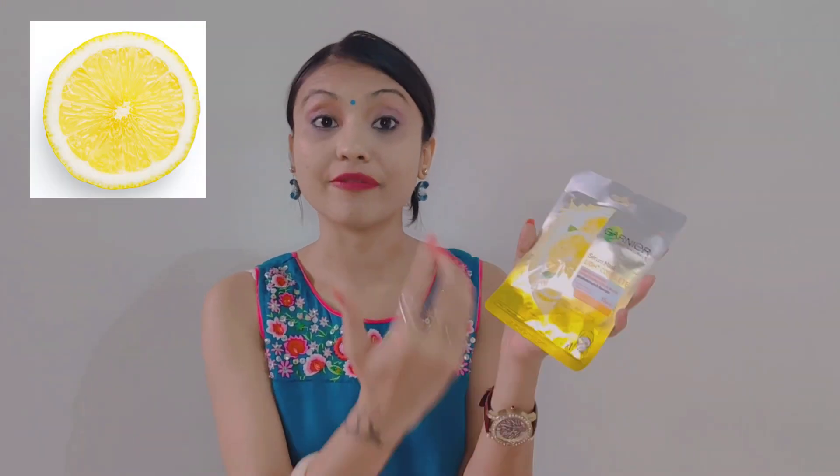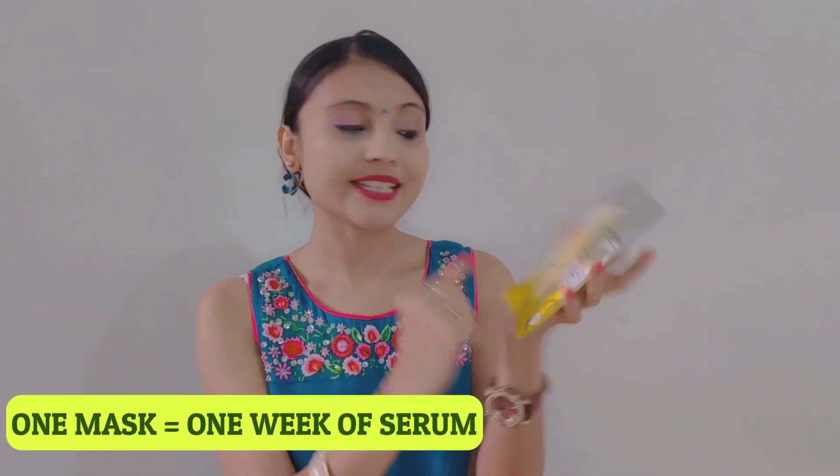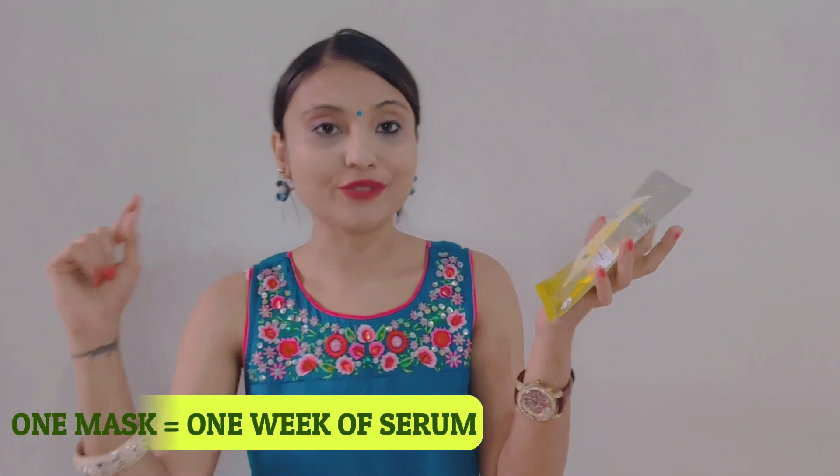The main ingredient here is lemon and Vitamin C. This is especially made for dull skin. If your skin has dark spots, pimples, or dullness, you can definitely try it. It is suitable for sensitive skin and dermatologically tested. Here it is written that one mask is equal to one week of serum — the amount of serum given in one week is given in one mask.